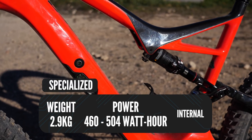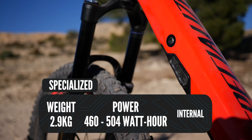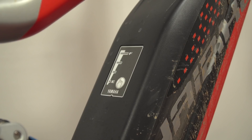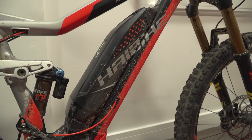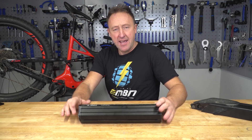The cost of Shimano depends whether it's an integrated system or external — the integrated is about £650 for a spare battery, whereas external is £480. Specialized comes in 460 or 504 watt hours at around £700, and as you can see on the bike it's an internal system but very easy to dismount. Yamaha is a three kilo battery at 500 watt hours, with 100% charge after four and a half hours — again quite an expensive unit at £849. That's an overview of different batteries, different systems, and battery care. Now let's get out in the field to see how you can get the most out of these e-bike batteries.